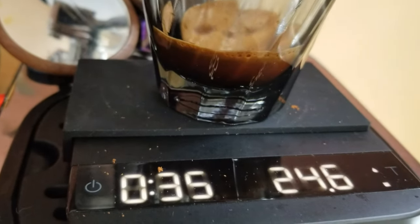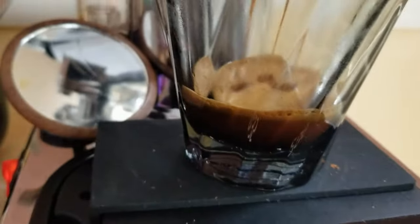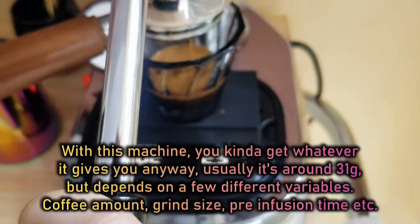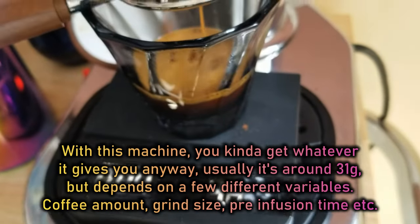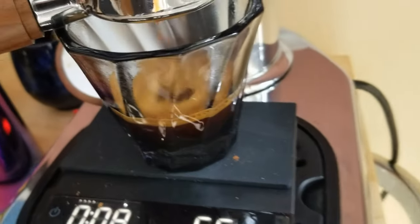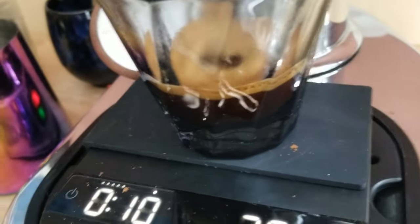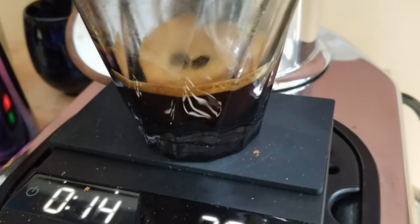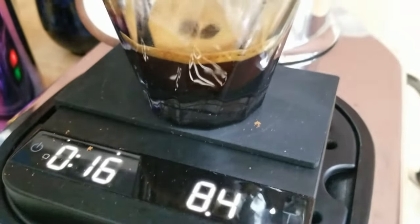Luckily it's only like 60 grams, so I'm not going to damage the scale. This is such a light roast — the crema is like a golden, weird color. I think it's an aerobic process. It's a wild, weird coffee, but it could be good.